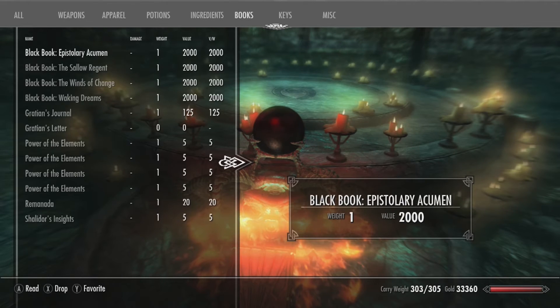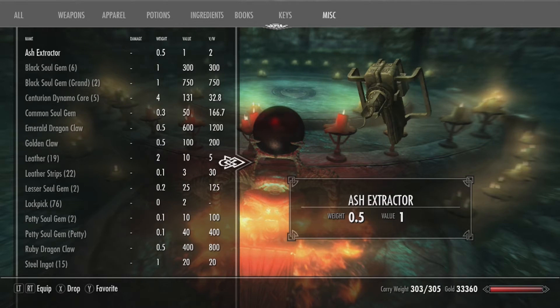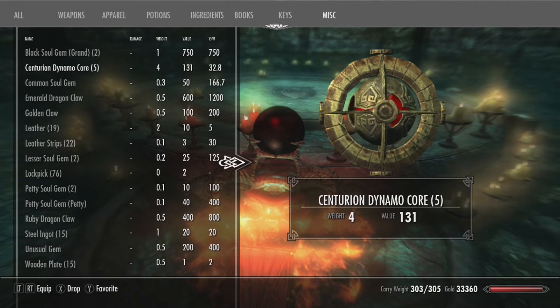What else you will need is Ebony Ingots, and you also need Centurion Dynamo Cores — you need one of those because otherwise you can't do it. To find Centurion Dynamo Cores, you can find them in Dwarven Ruins; the Centurions are carrying them. They also carry Ebony Arrows, Daedric Arrows, and other things like that.